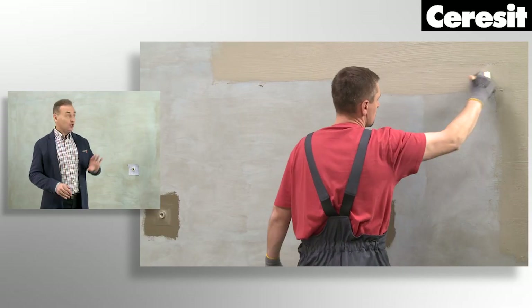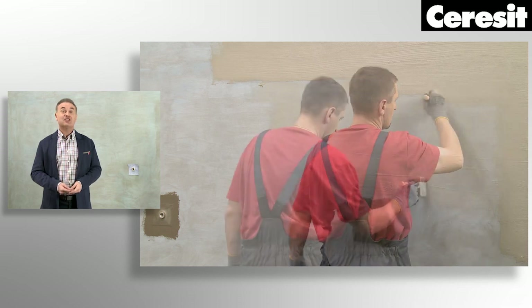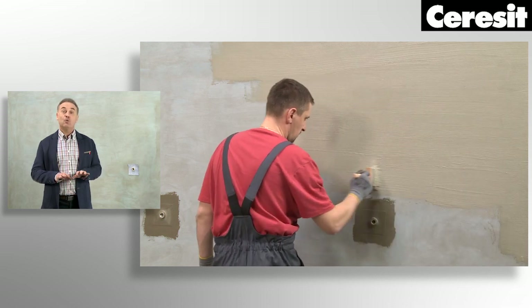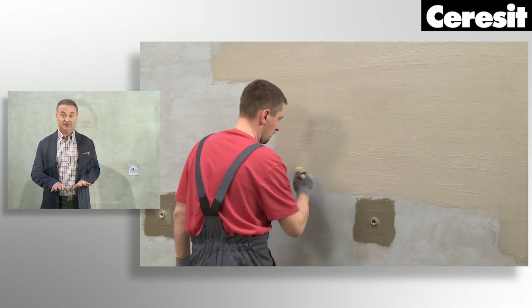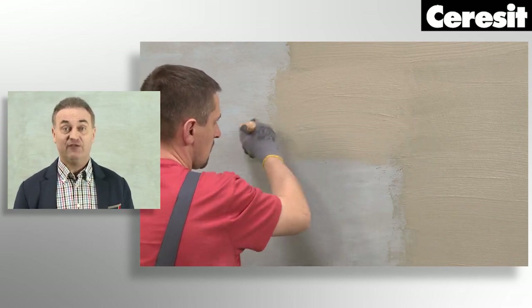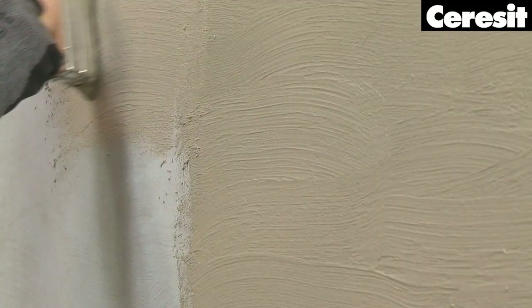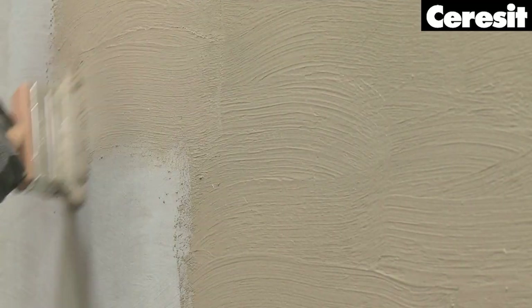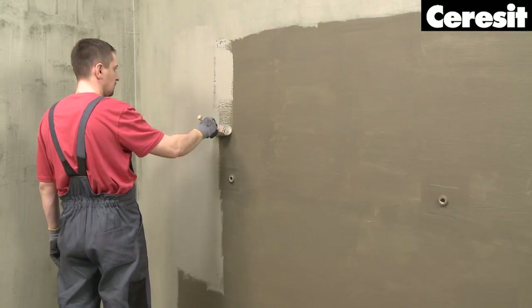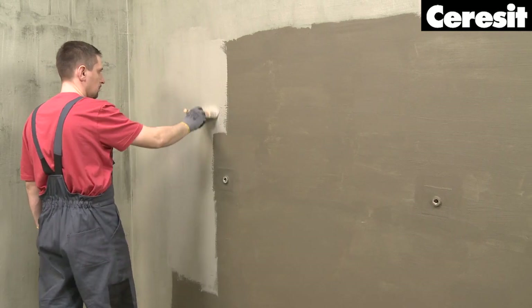That is not all. Walls and floor which are exposed to moisture must be fully covered with waterproofing membrane. Only this protection will assure a perfect and long-lasting effect. Again, use the alternative sealant CL50. Apply it with a brush, performing horizontal movements. To achieve efficient waterproofing, two layers of CL50 should be applied.